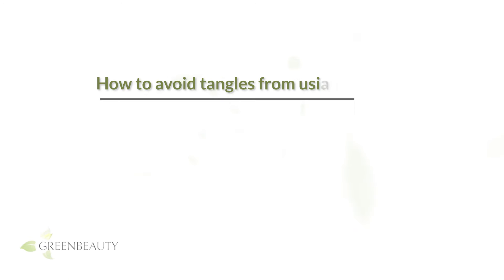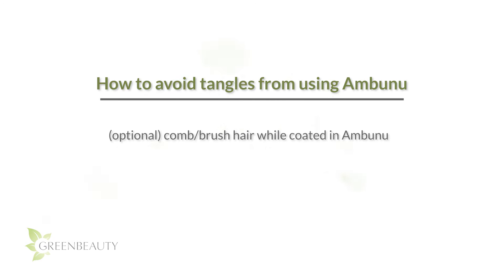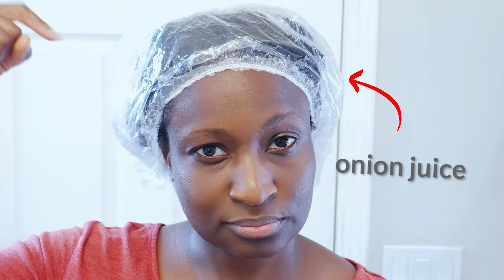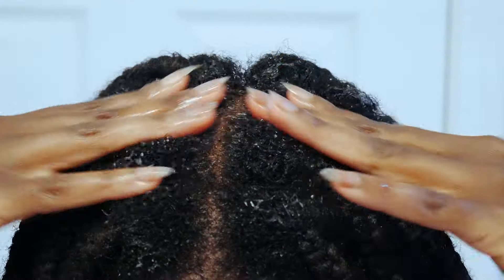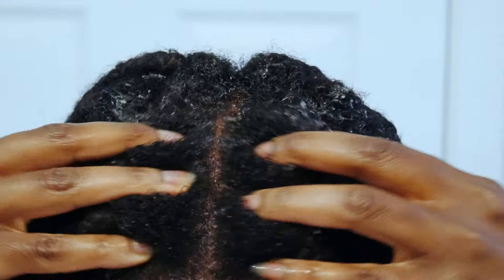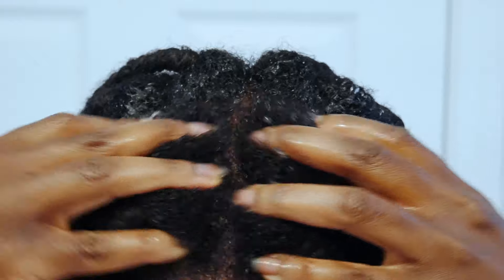So to recap: comb or brush your hair while it's coated in Ambunu, avoid dryness by moisturizing and lubricating your hair, and keep your hair from shrinking too much. That should be enough to keep those damaging tangles away. I also use Ambunu when my hair is in braids — I use my onion juice recipe first, let that soak in for a while, then use Ambunu to gently rinse it off.